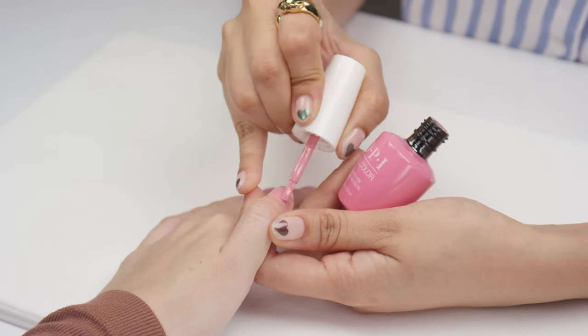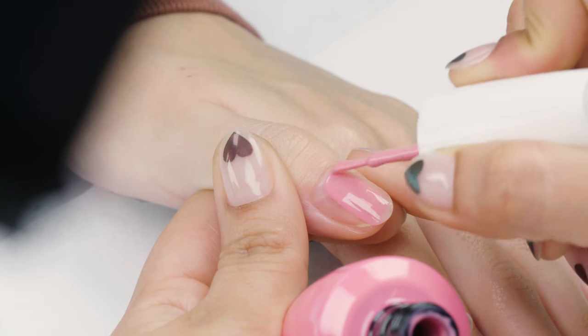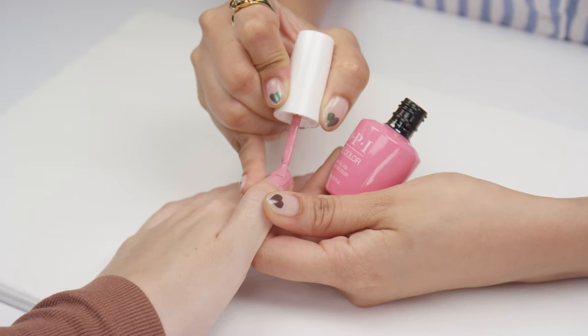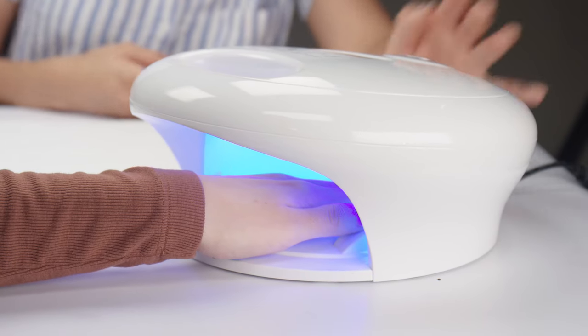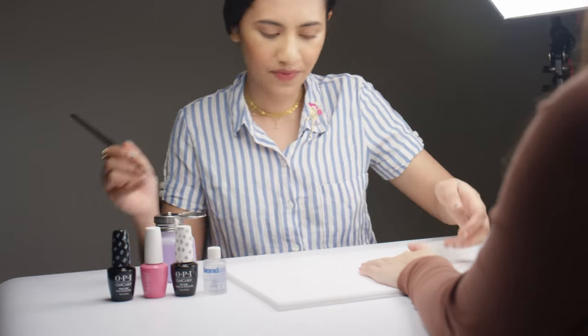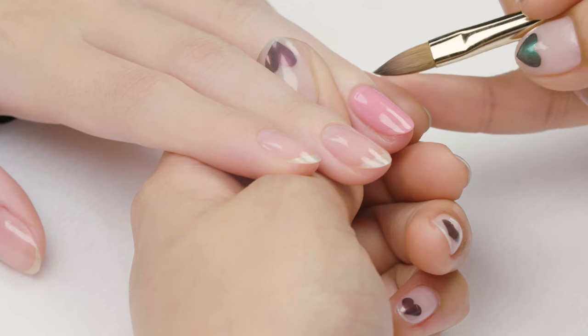The great thing about using OPI Gel Color in a salon setting is that it's very easy to pick up. In terms of start to finish, you have the prep available through OPI as well as base coat, the color, the lamp — everything that you need to use till the end of the manicure, you can use the same system.